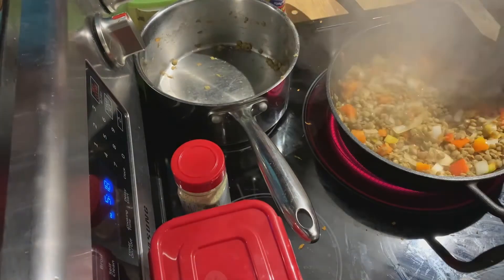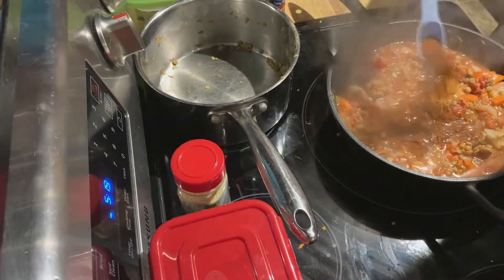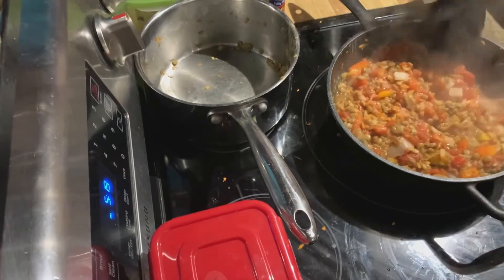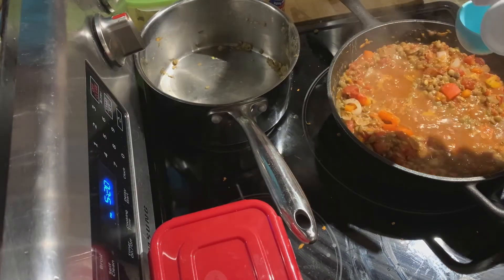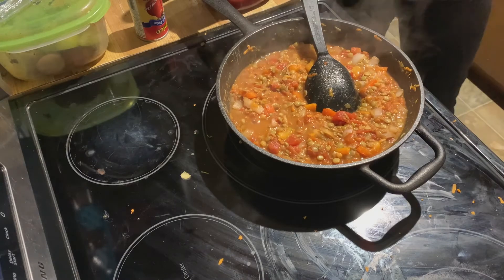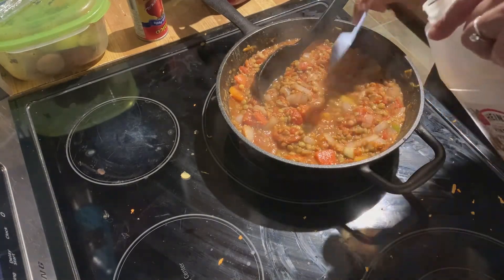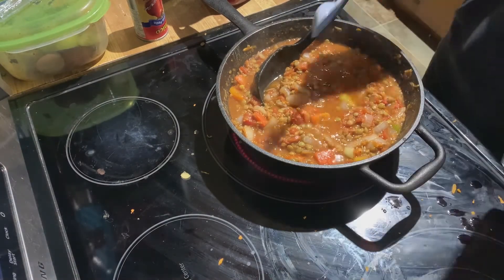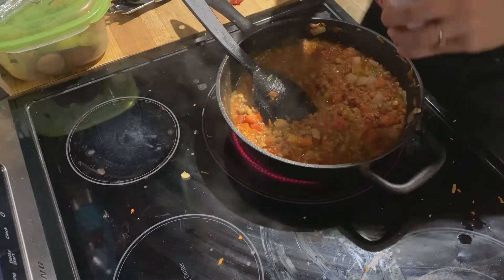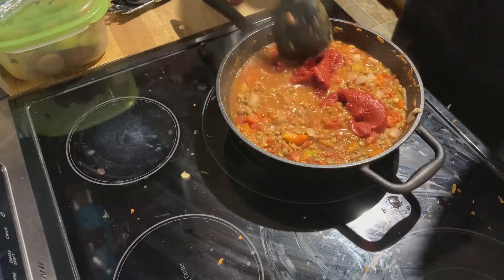Mix well and then add your diced tomatoes, mix well. Next add your chili powder and your garlic powder. Add a quarter cup of ketchup, add your brown sugar, your apple cider vinegar, and the Dijon mustard. Finally, pour in your tomato paste. Stir it all together and let it cook for another 10 minutes.